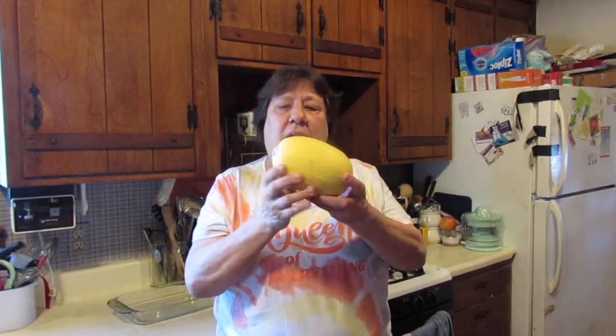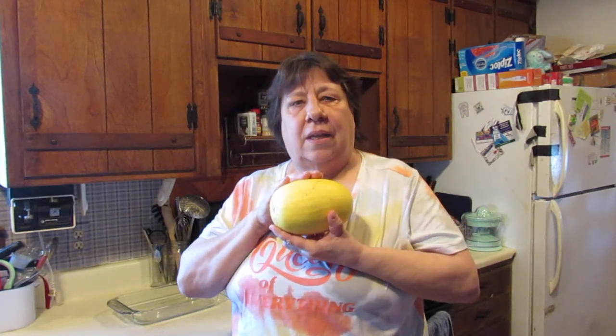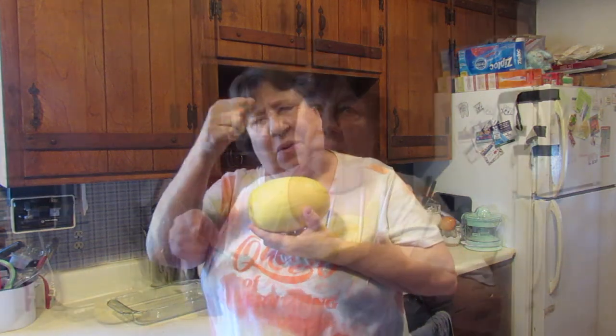Well, hello everyone, welcome back! I've been away for a little bit — there's been a lot of things going on in the last several months that just have taken a lot of my time. But today I'm back, and today I'm going to cook up this little guy — just a small spaghetti squash — and I'm going to make it a really nice little appetizer kind of dish. Stick around!